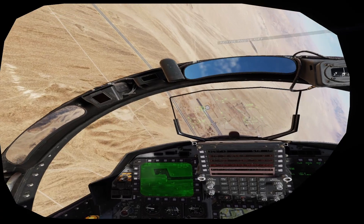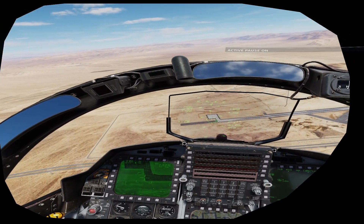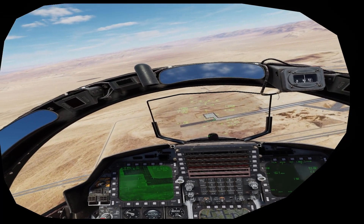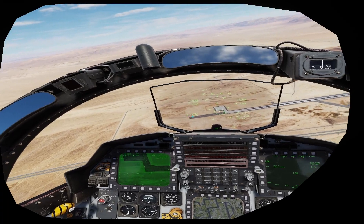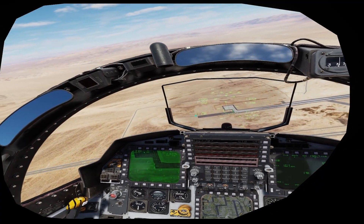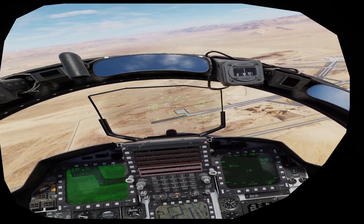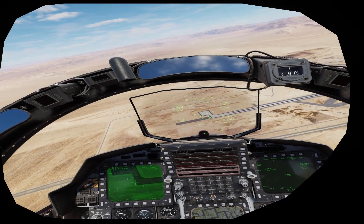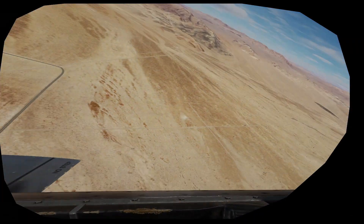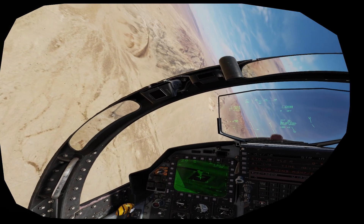Rolling out — boom. I'm trying to roll to get the displayed impact line tracking through the target. As I push over, I don't want to give it a big stick forward, but just be light on the stick, gently pushing forward to be under one G. At one G it ends up in what's called a banana pass, where it's always trying to pull the nose up — it'll work, but it's not the most precise bombing. So you want a little bit less than one G, slightly pushing the stick forward, and pickle. I got a little low and over-G'd it, but we basically shacked the target. Let's do that one again with another target.